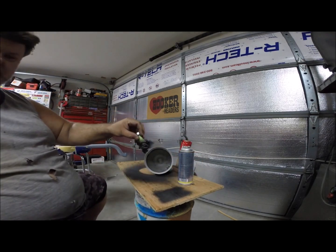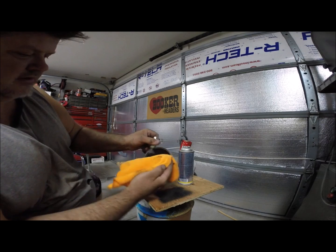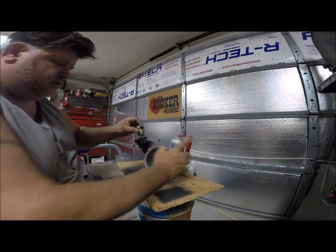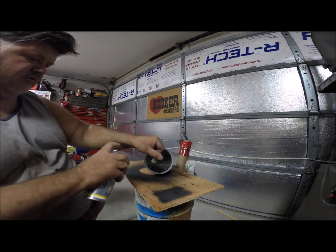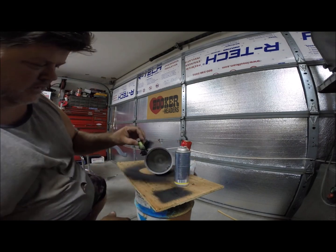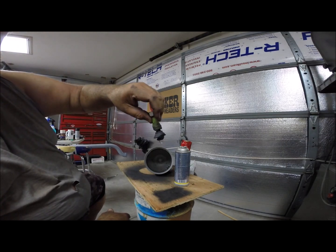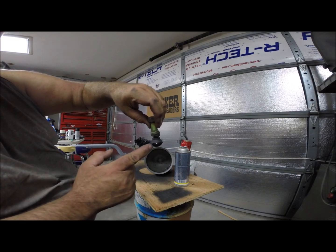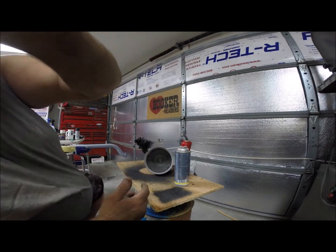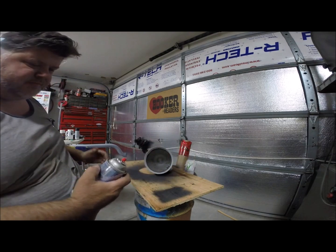It'll come out really dark at first, then it calms down and you can wipe on it a little bit to give a dab, and it starts turning gray. Dries super fast - you can literally see it drying in front of your eyes. You see it black, then it turns. Now for the fun part - the big pieces.